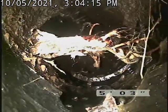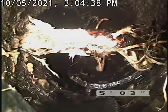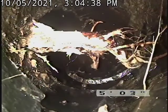You can see the hole at the bottom of the pipe right there. You can see where the roots completely smashed that pipe apart.